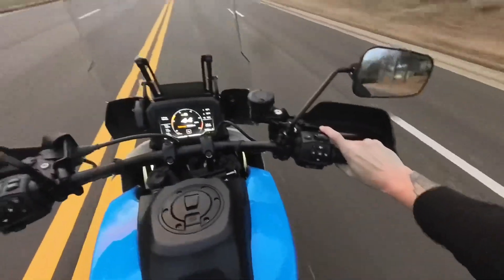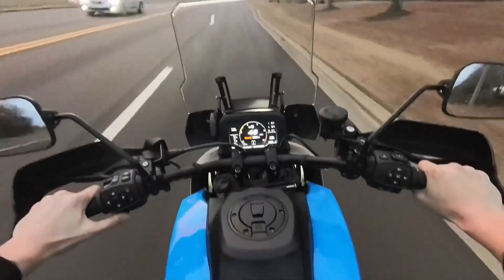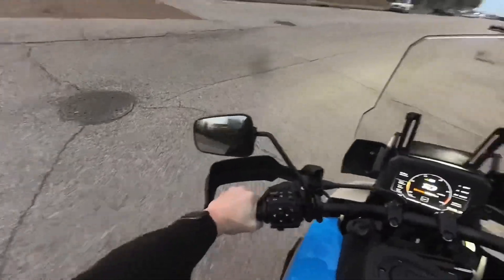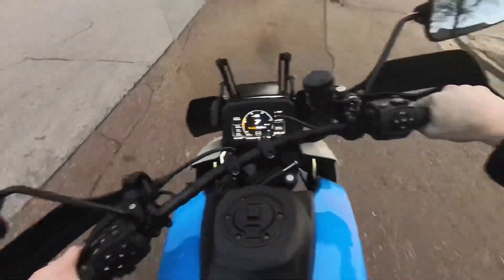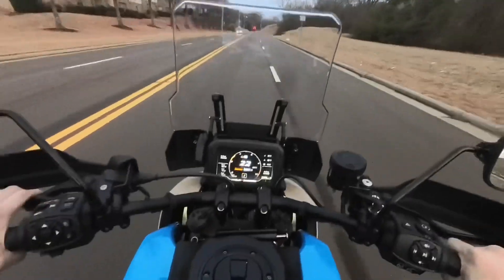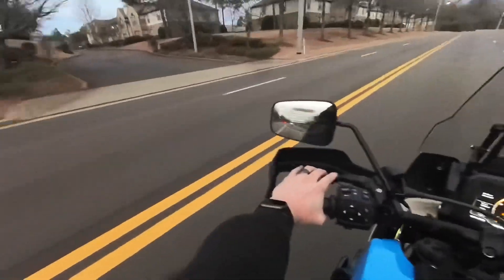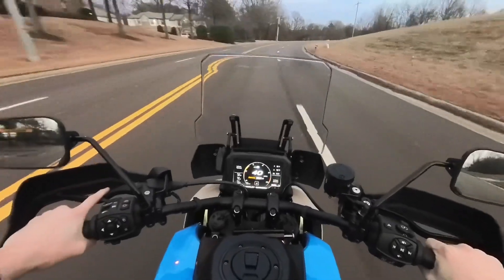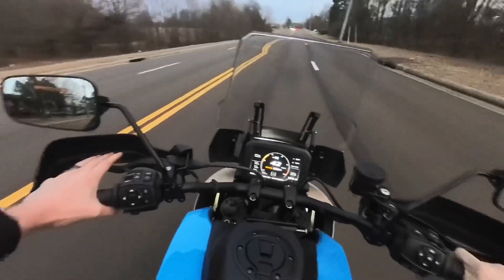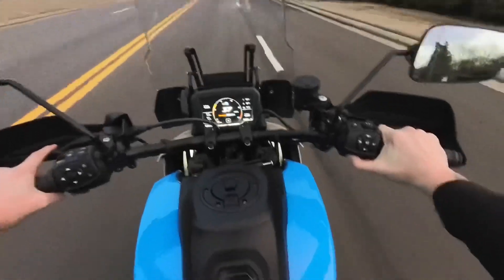Rain mode — off the bat it is already limiting the power pretty significantly. This bike is so balanced, easy to do U-turns — which is legal in the state of Mississippi, I don't know if it is in yours. That was full throttle there and it took me that long to speed up. So in rain mode, if you're in less than ideal riding conditions, it's definitely going to keep you safe — you're not going to pull too hard on the throttle and spin out. And keep in mind, I've had traction control on this entire time, and even under full throttle it has kept the bike from spinning, which is really cool.